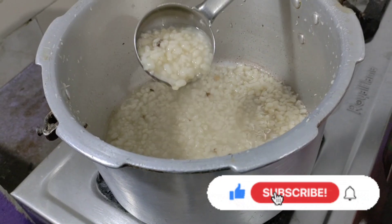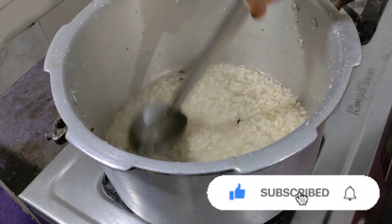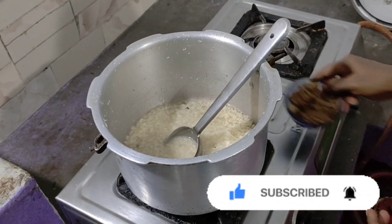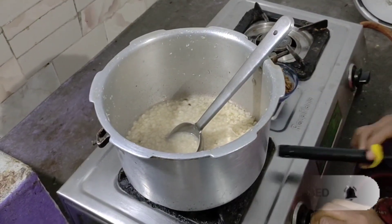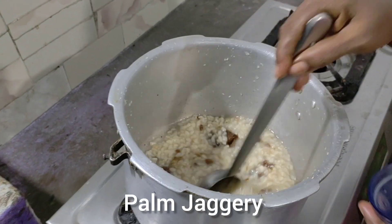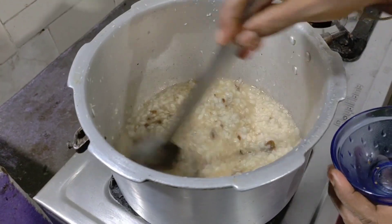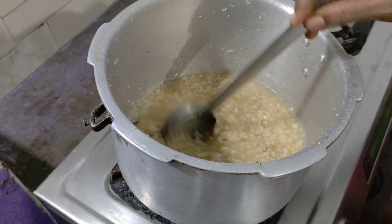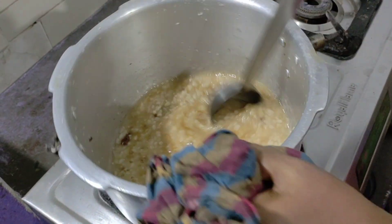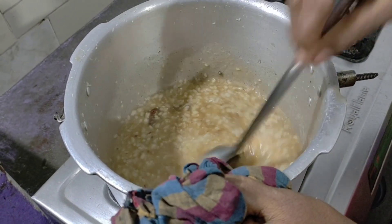We have to add it in and put it in a cloth. We have to add a cloth and use a garbetti. This is a good cook.